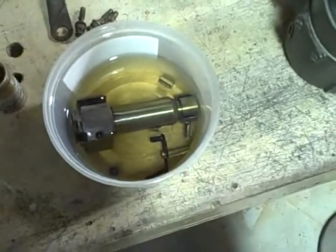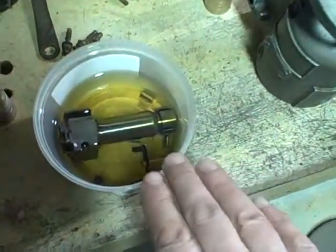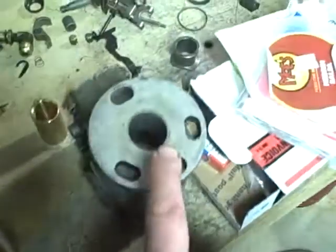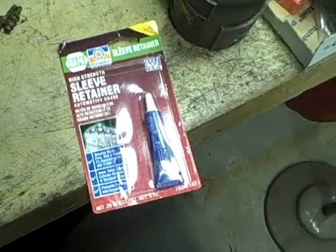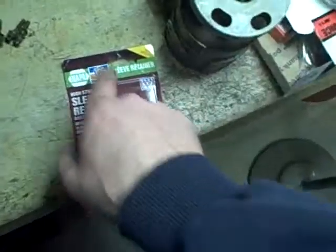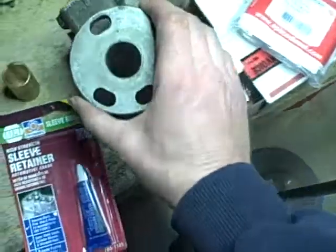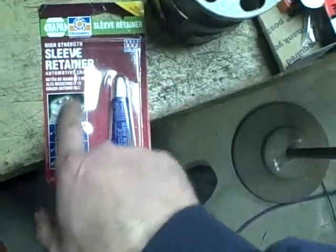I'm going to get the rollers and shoes in there also, and cover it up so no dust can settle in there and set it aside while I work on mounting the new sleeve into the pump body. Here's what I've decided to use to lock the new pilot tube — which is this bushing we talked about — into the pump body. This is Permatex sleeve retainer, high strength sleeve retainer, automotive grade.